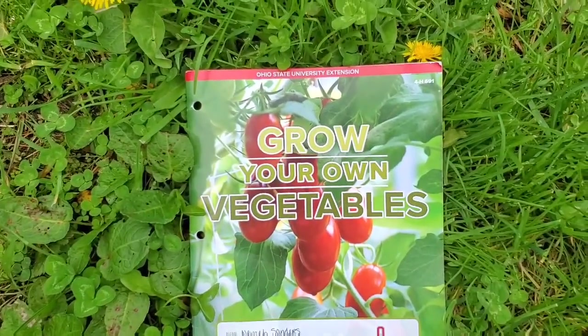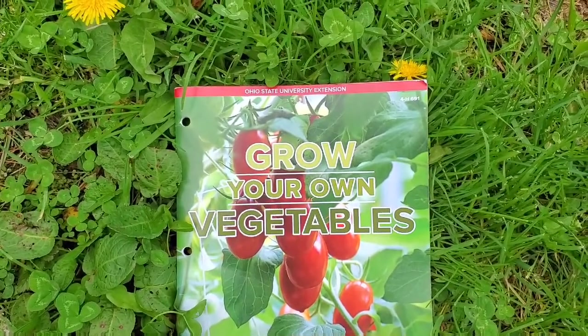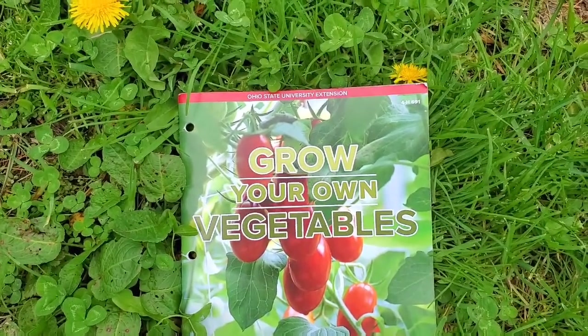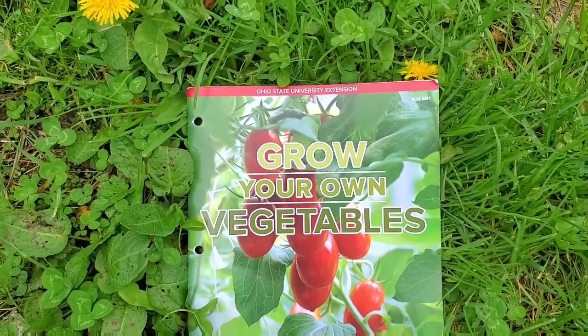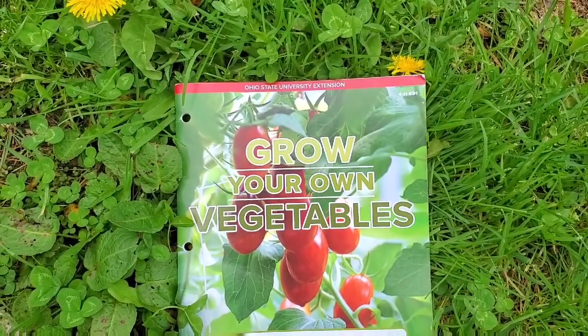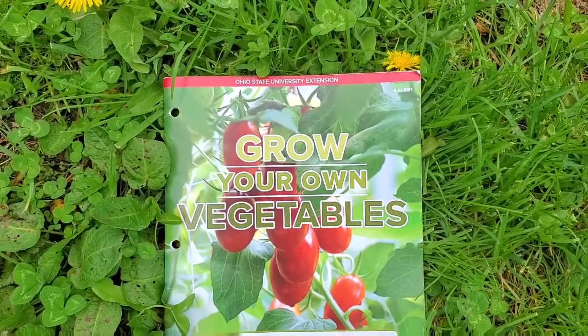Here is my granddaughter's 4-H project book. We're still going to complete the project and she'll be growing a lot of vegetables at her house and up here at mine. Hopefully she has a good experiment with the potatoes I gave her. We're going to complete this project — even though at this point I'm not sure how they will do on project judging day — but we're going to have fun learning how to grow our own vegetables.